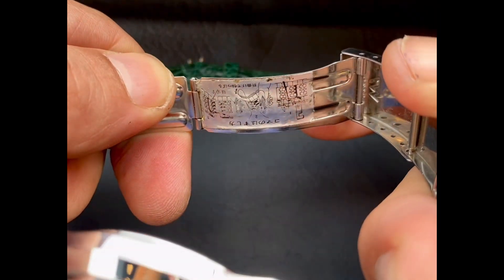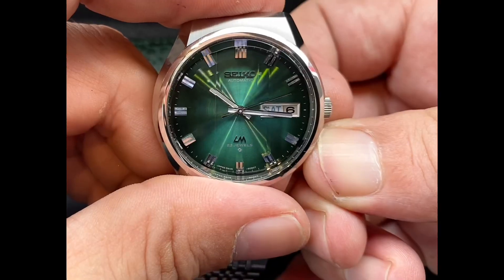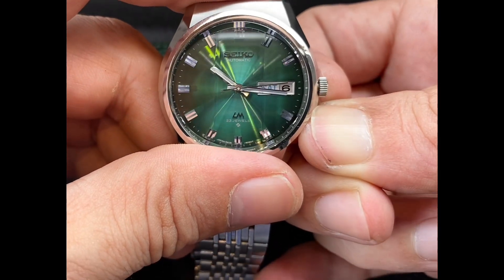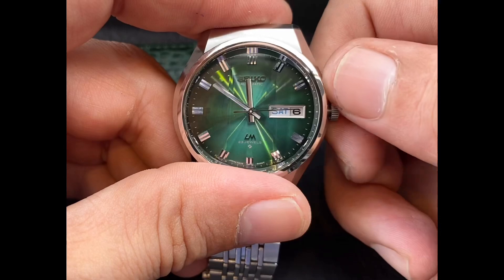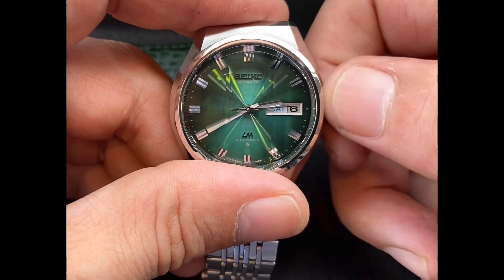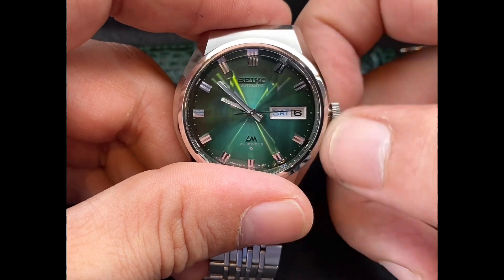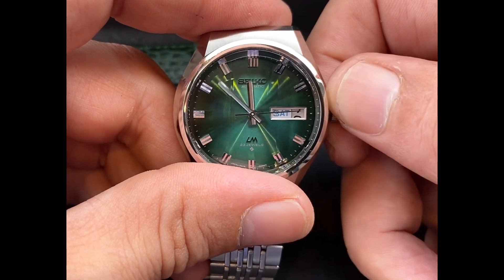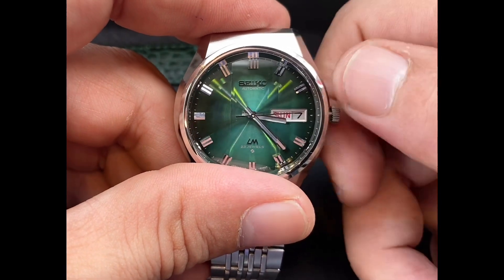You can actually see some of the original Japanese stickers here — very interesting. We're going to check out the functions and make sure the day and the date are working correctly. And the day and date has just changed right at midnight. Very accurate.